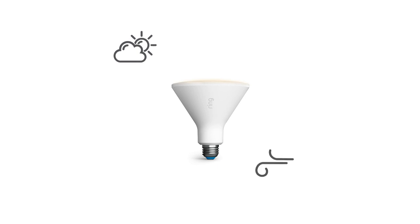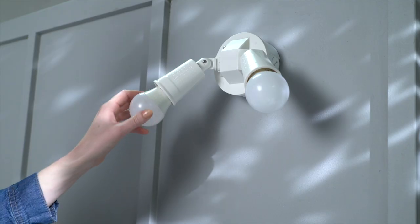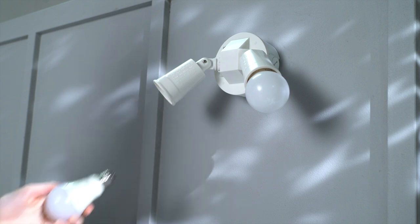If you're installing it indoors, do not use a fully enclosed light fixture. First, switch off the power to your chosen light fixture, then twist the old bulb counter-clockwise and remove it.